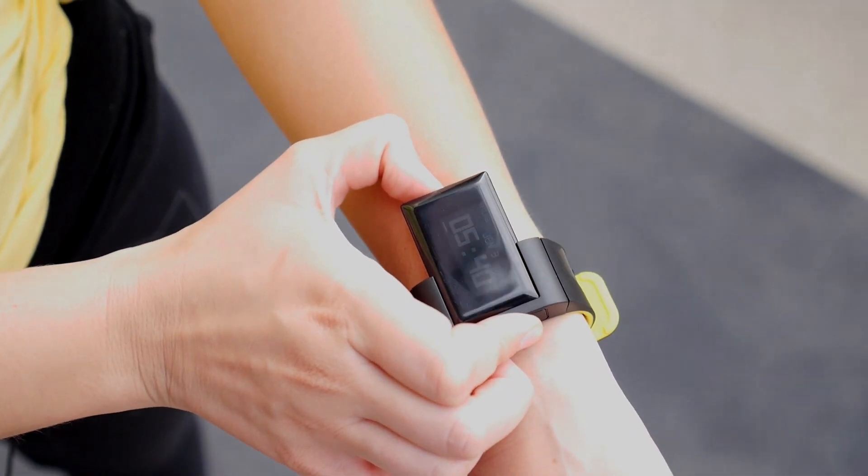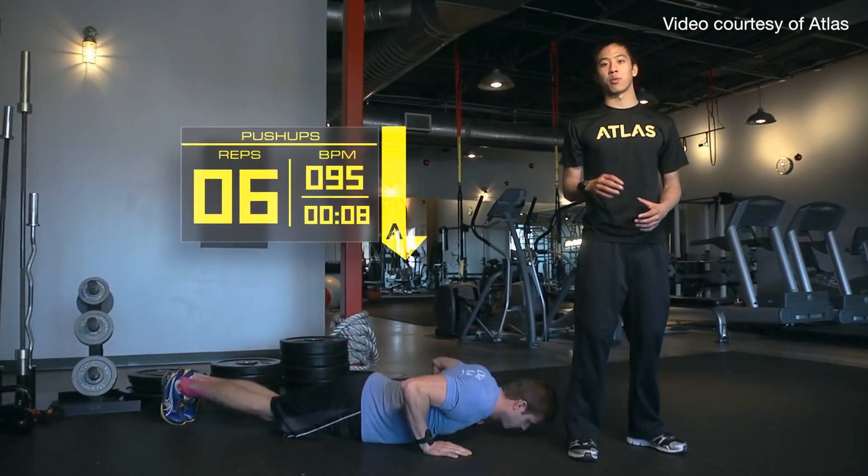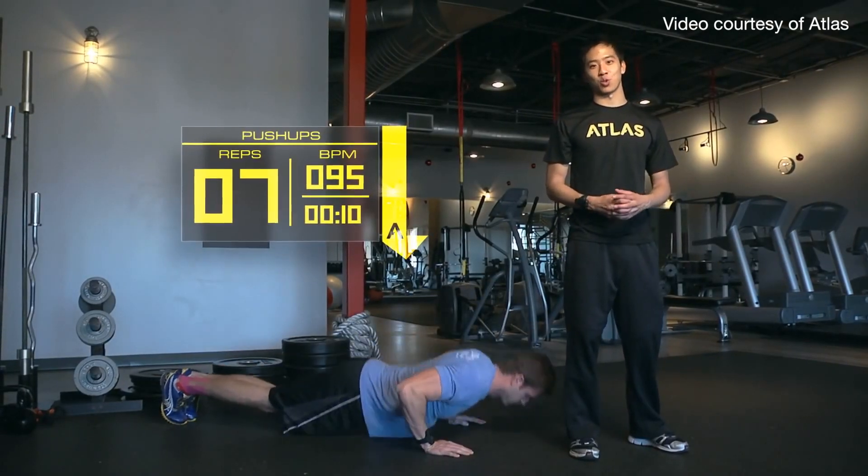Atlas is unique. It has three different modes. Freestyle mode is what you'd probably expect from our product. Freestyle mode means you go into the gym, you do your thing, Atlas tracks it, and you sit down with your phone and look at your analytics.